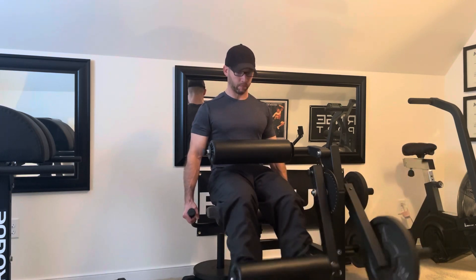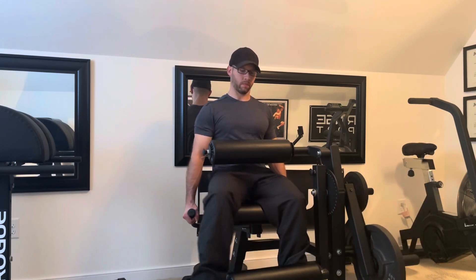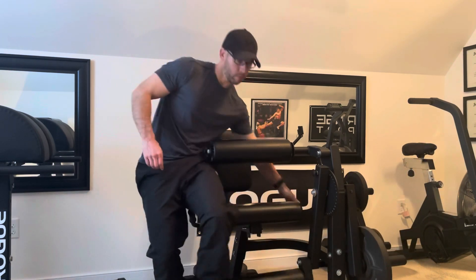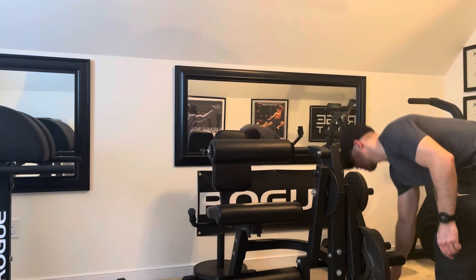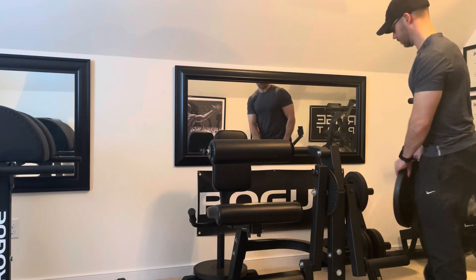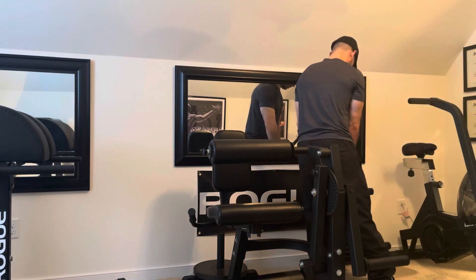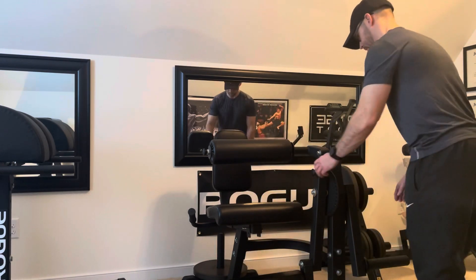One of the reasons I got this machine is because there is a difference between the seated leg curl and the prone leg curl. Referencing the hypertrophy coach, he states that the hamstrings get fully lengthened in the seated leg curl position, but the hamstrings get fully shortened in the prone leg curl position due to hip position. So I want to compare the two machines, starting with the seated leg extension leg curl.